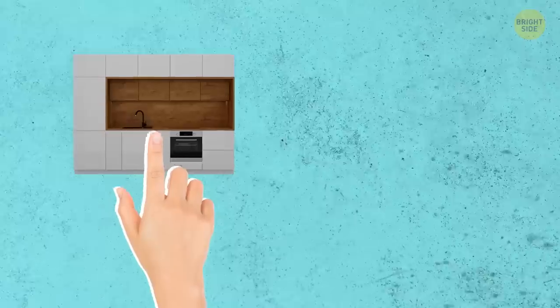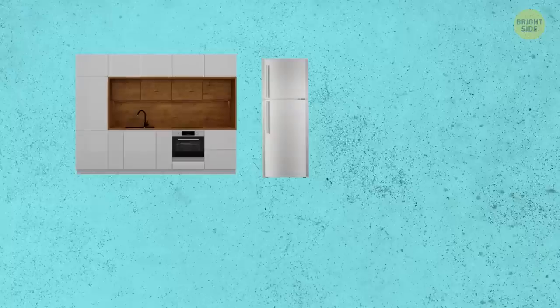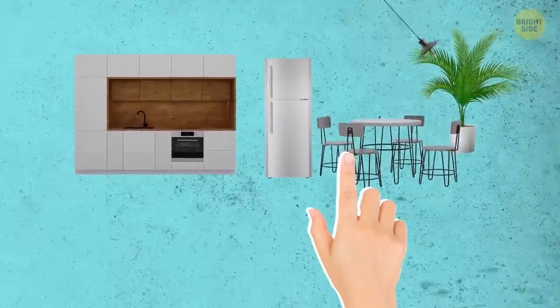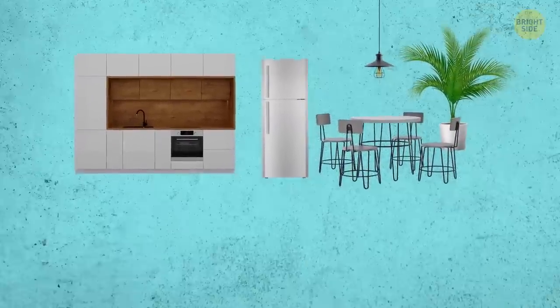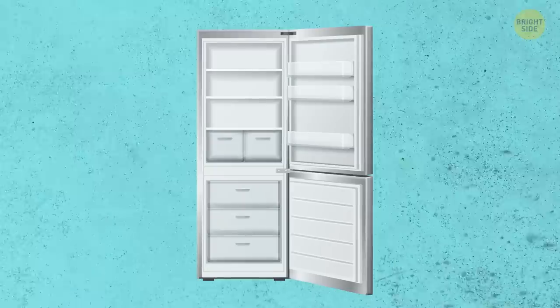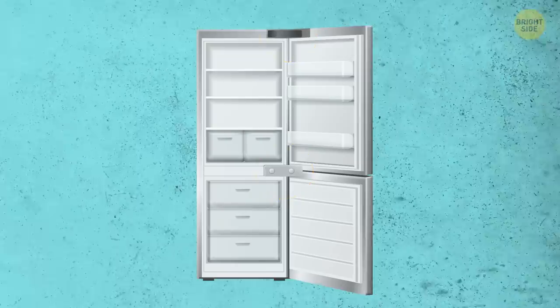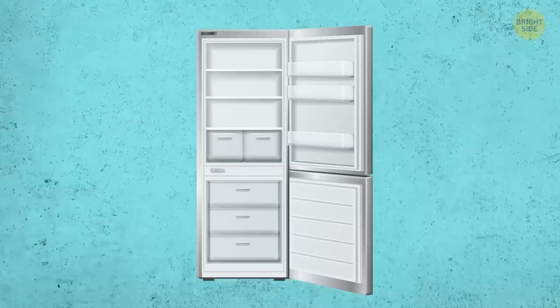If you're looking to remodel your kitchen but don't have the budget to replace the refrigerator, there might be a way you can still use your fridge, even if you have to move it to another location. Did you know that for most refrigerators, you can change the way you open their doors? These handles can be reversed on almost any refrigerator model. You just need to remove a few screws and bolts.